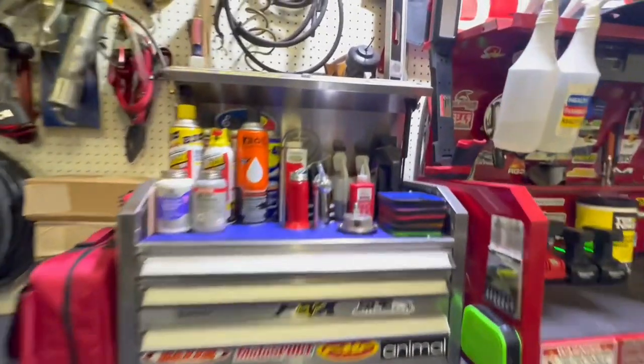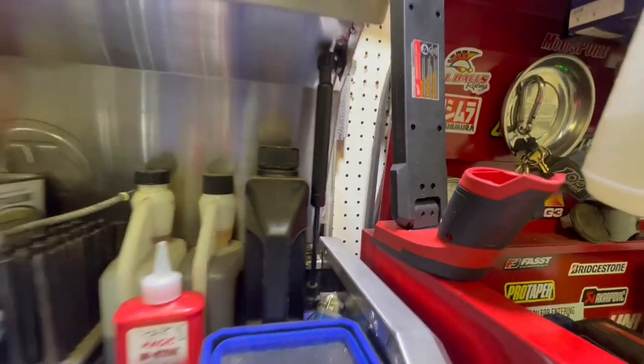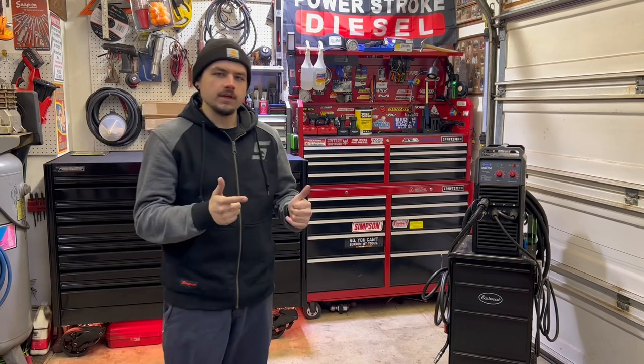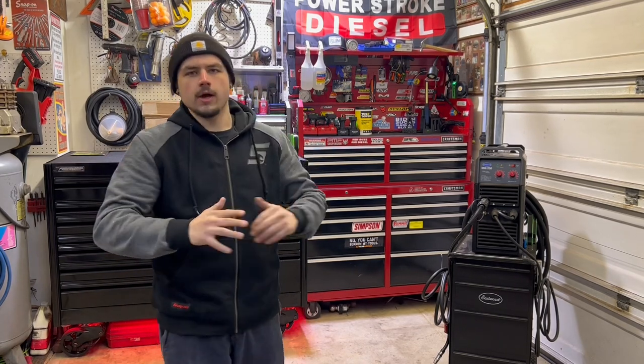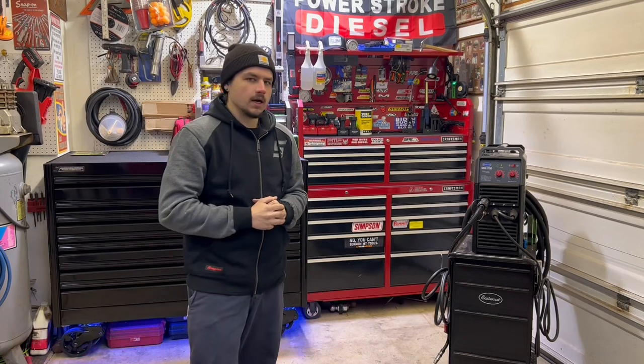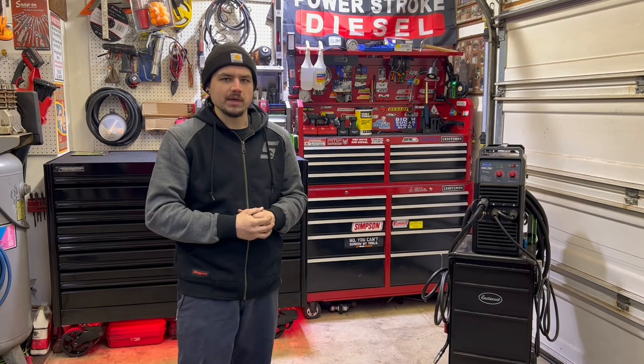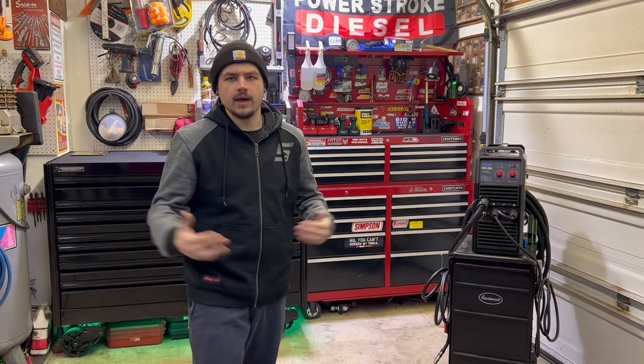Oh, I almost forgot about my Milwaukee light right here — I ended up getting this bad boy, I like that. That's my full toolbox tour. Hope you guys enjoyed this video. If you did, tap that subscribe button — any support helps, much appreciated. Peace y'all!